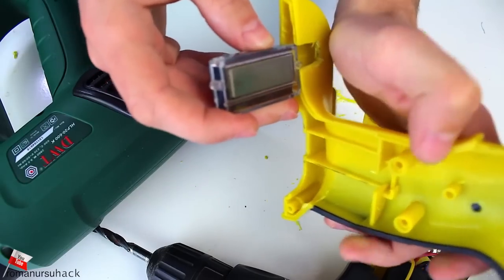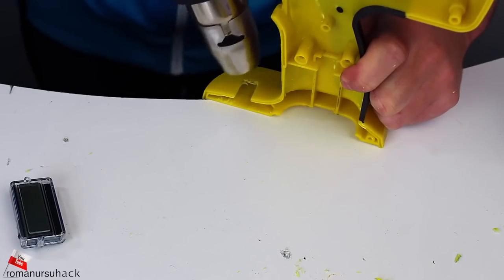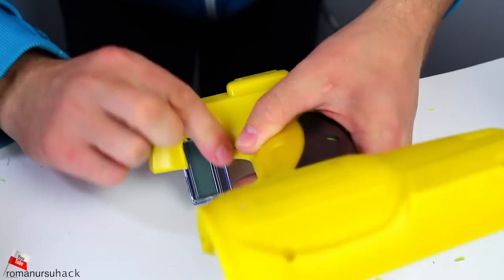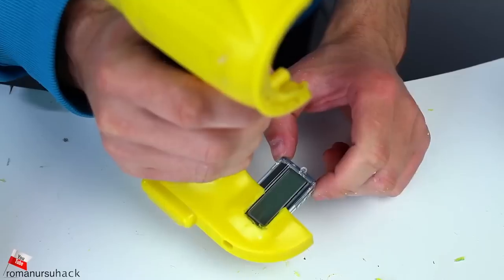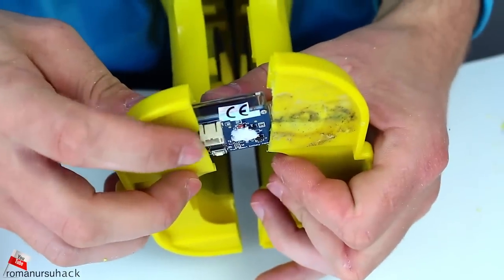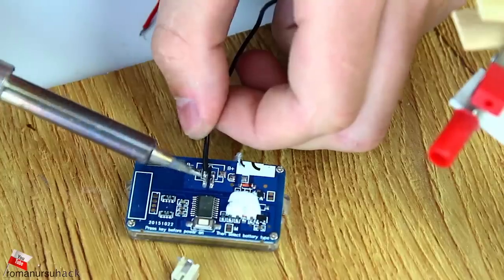At first I thought that it would fit, but I was mistaken as it happened to be too big. So I had to heat up the plastic and push it all the way through to get the shape needed. We also had to unsolder the connector because it's also too big. Later on we will connect the wires directly to the circuit board.